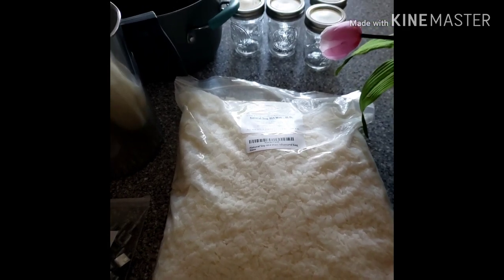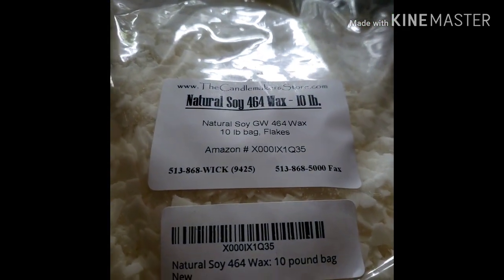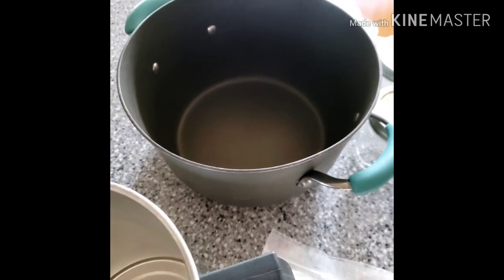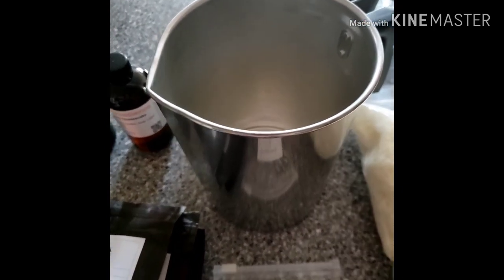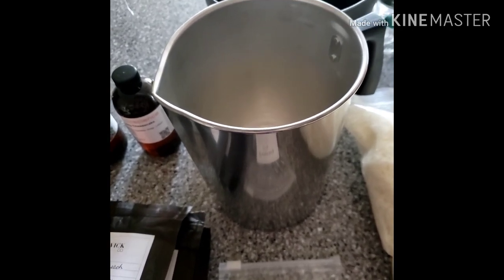So what do I have here? I have natural soy 464 wax and this is 10 pounds. I have some mason jars, 8 ounce with lids. I got this little canister that I'm going to be putting my wax into to melt, and this is called the low temp method for making soy candles.